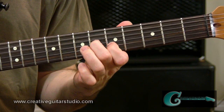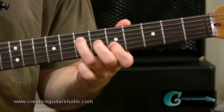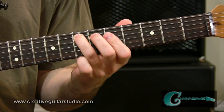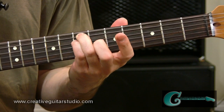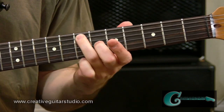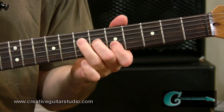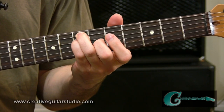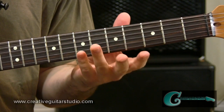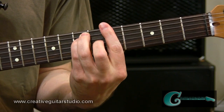Then we're coming back to the C sharp, the major interval tone of the chord. Then we're going to head to the fourth string seventh fret, the fifth string seventh fret, then back up to fourth string and then back up to third string. That'll take care of the whole first measure. Let me play that first measure for you one more time.